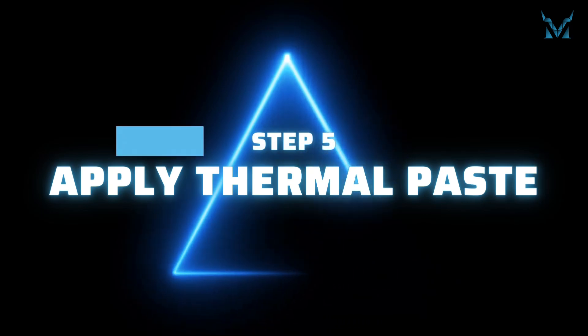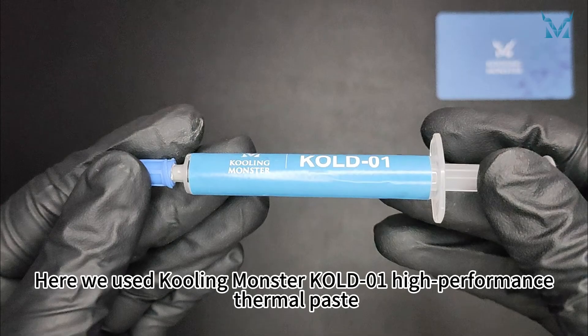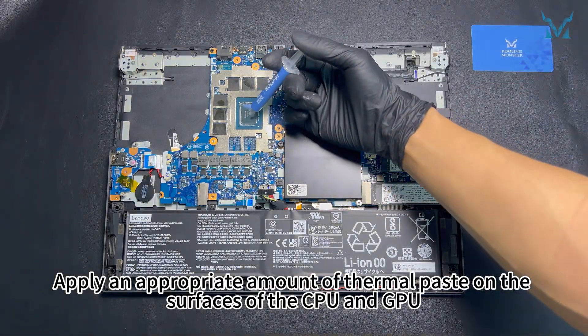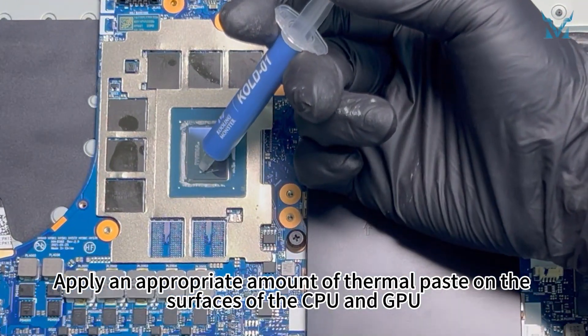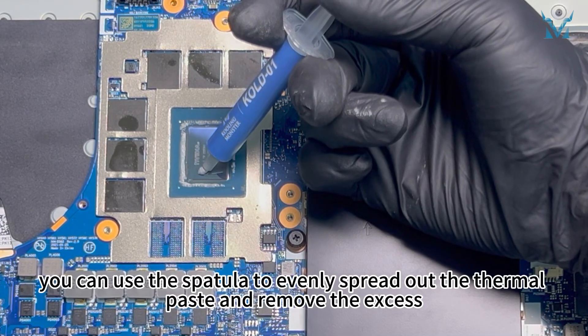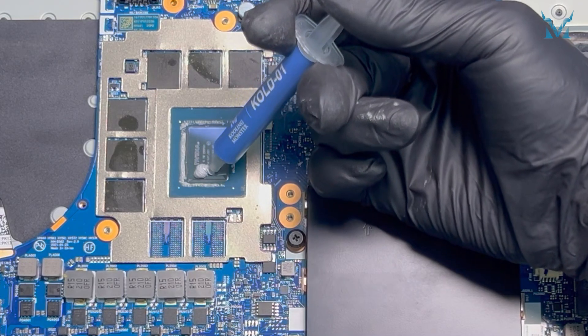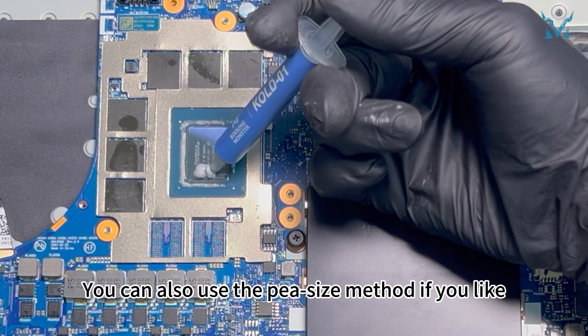Step 5: Apply thermal paste. Here we used Cooling Monster Coal 01 High Performance Thermal Paste. Apply an appropriate amount of thermal paste on the surfaces of the CPU and GPU. After applying the thermal paste, you can use the spatula to evenly spread it out and remove the excess. You can also use the pea-size method if you like.